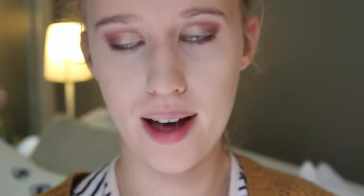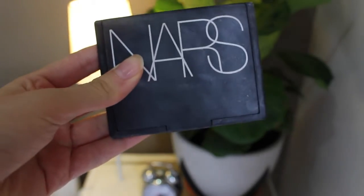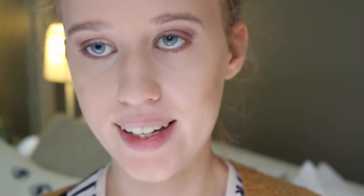On to powder — I'm taking my Real Techniques powder brush and my Rimmel Stay Matte translucent powder and putting that all over. Now to add depth to my face, I'm using the NARS Laguna bronzer — it's my favorite bronzer, it goes so nicely with my skin tone. I'm taking my Real Techniques sculpting brush and dipping the side into the powder, using it to create a contour line and then blending it out. I'm also contouring a bit on my forehead.